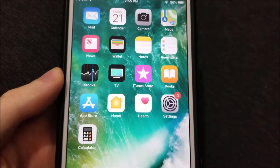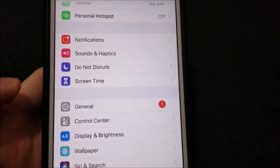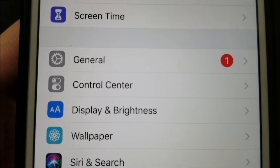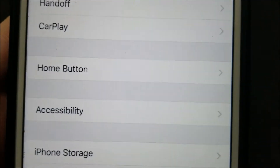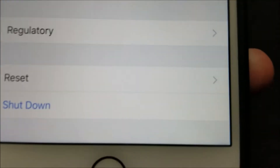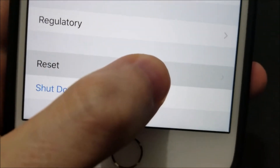Hey guys, so I'm going to show you how to factory reset any iPhone. It's pretty simple — just open up your settings app, then click on General right there. Then scroll down a bit, and you'll see Reset right here, so press that.